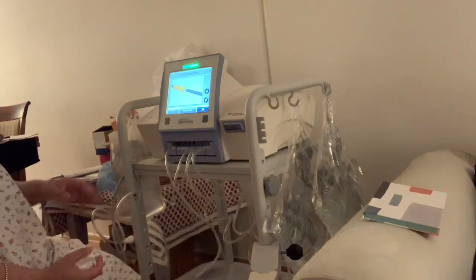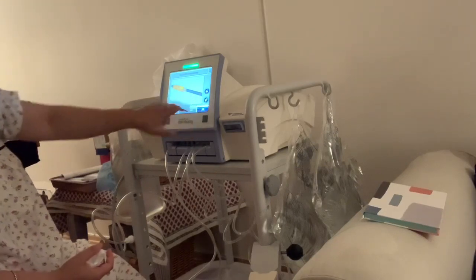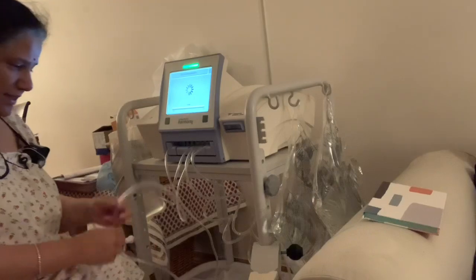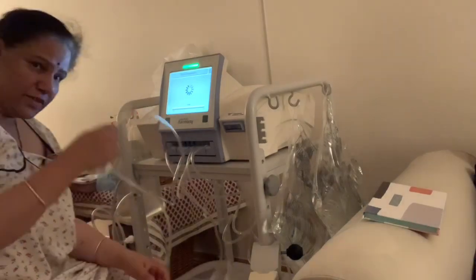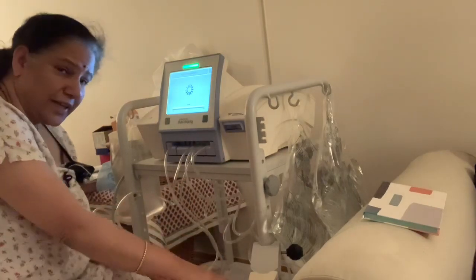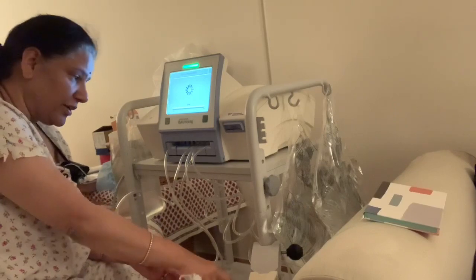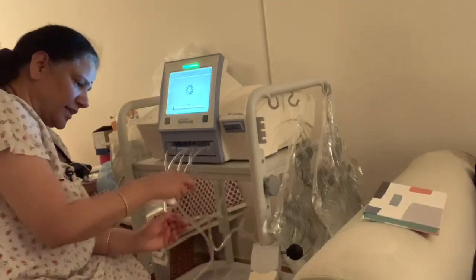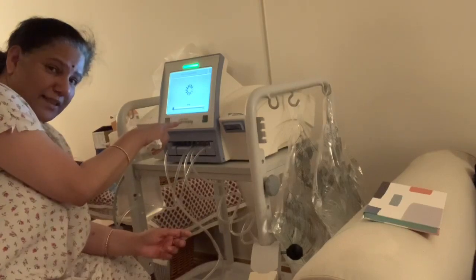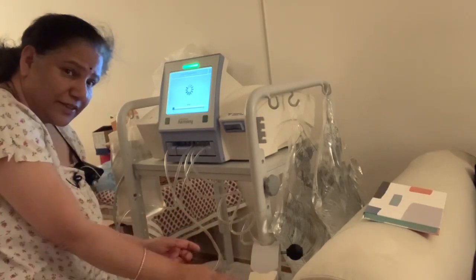Now we press the button again, and all these wires are filled up with fluid — because there should be no air going into the body, just like in the manual one. We wait until all the wires are filled up; that's a six-minute process.